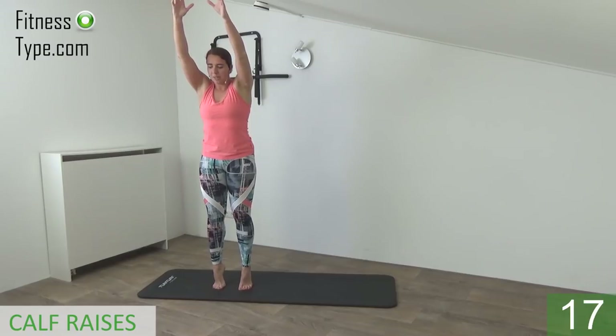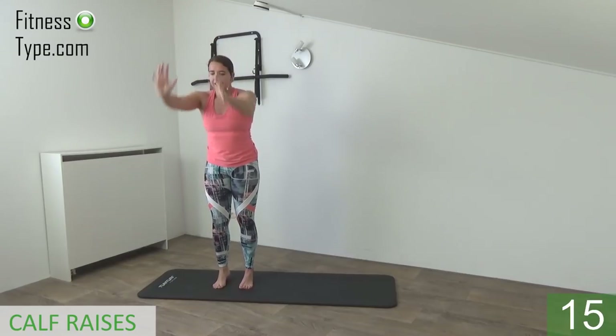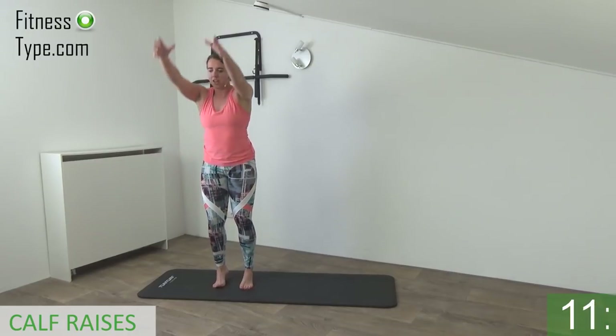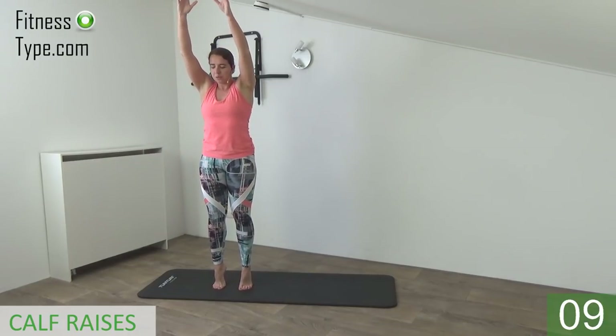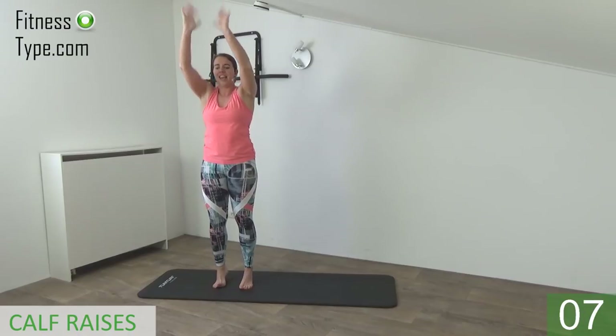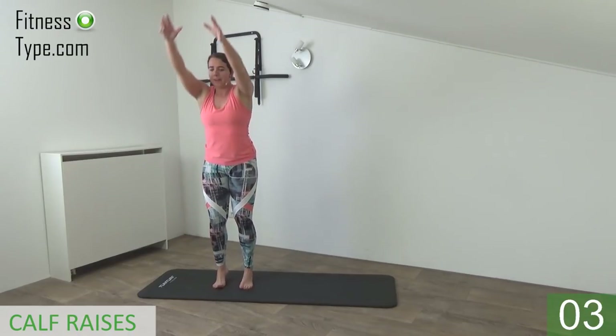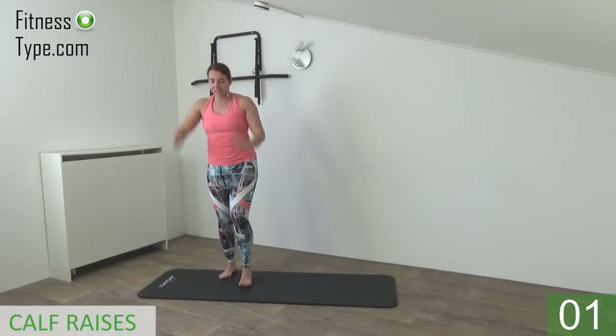Back is straight, belly button is in, and down. Come back up on your toes, all the way up, as high as you can, and then down. And the last one, up and release.